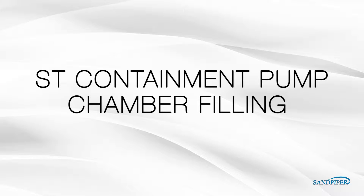This procedure is to replace the liquid in the pump after disassembly or liquid loss for metallic units without visual leak detectors.